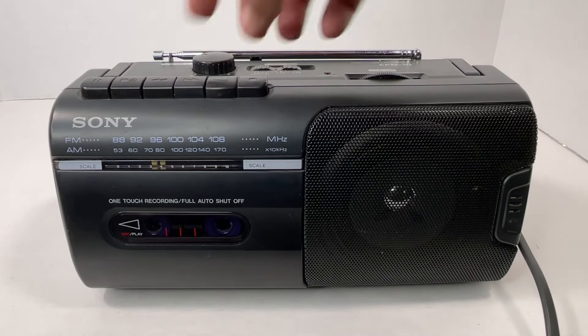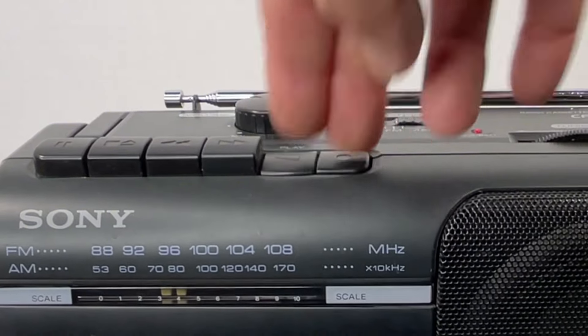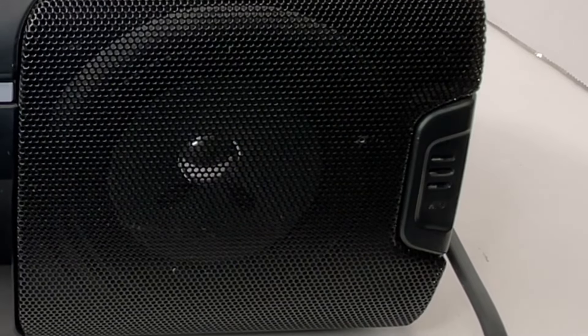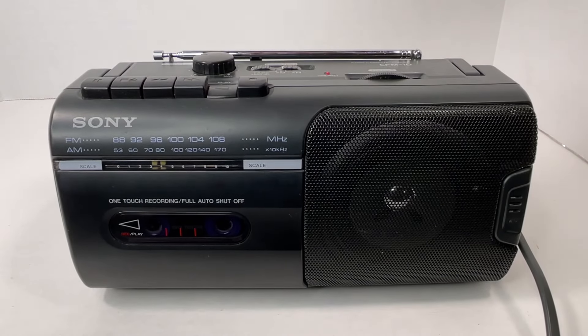Okay, so you can see it working. Now let's go ahead and try the record function. Testing one, two, three. All right, we'll stop and rewind. Okay, so as you can see there, the mic does work — it will record.